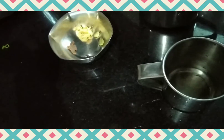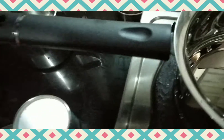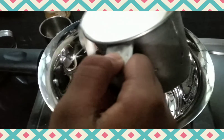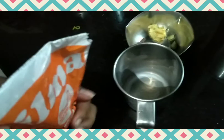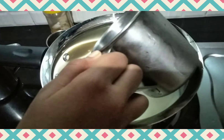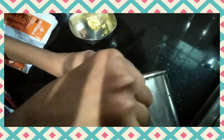Pour the milk into the glass and take one and a half cup of milk and put one and a half cup of water into the pan. Take one and a half glass of water and pour it into the pan.